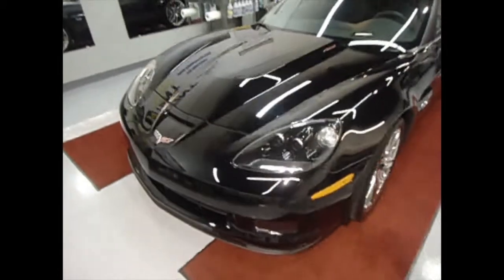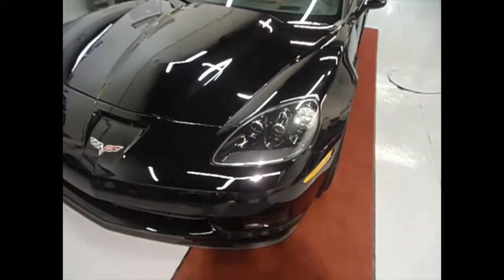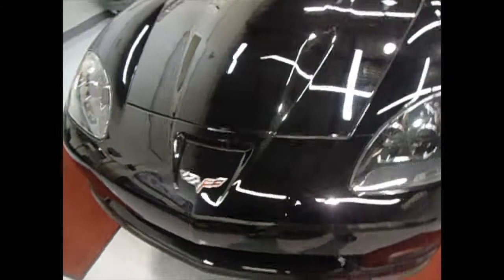This is for TintPros. This is a 2014 Corvette. We just did the clear shield on it. I'll try to show it to you in the photo. You can actually see the line there slightly — it goes across the hood and covers the bumper area.